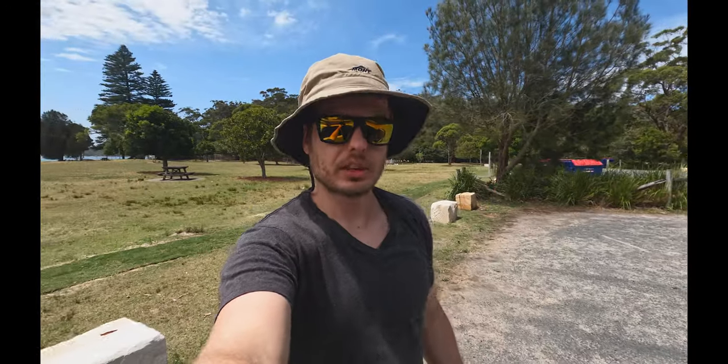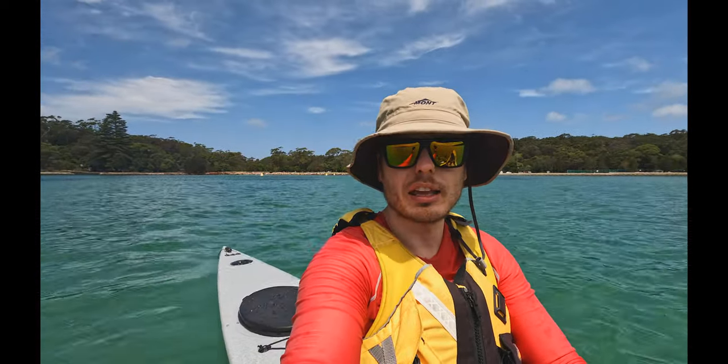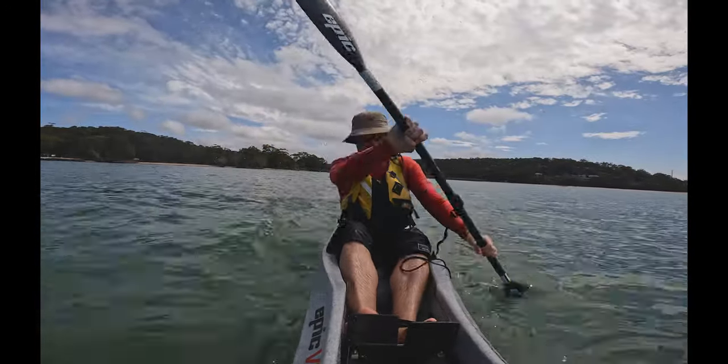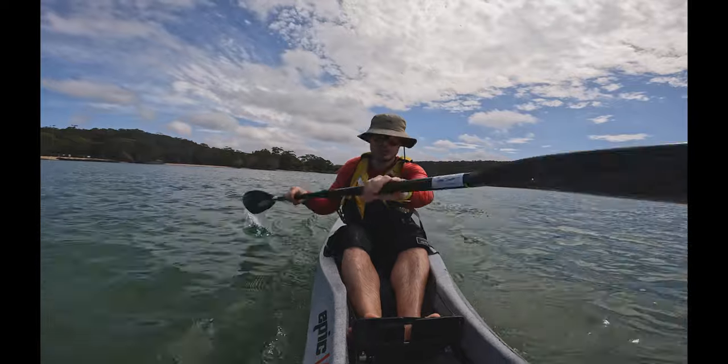Now that that's all done it's finally time to get out on the water. Welcome to beautiful Bonnyvale — Bundia shortly, we'll be paddling over that way. Here's a fun little fact: I previously had the GoPro 9, I'm shooting on the 10 at the moment, and I used to love using the voice controls, especially for the kayak.